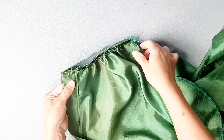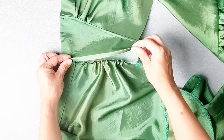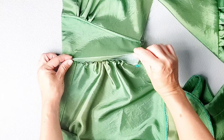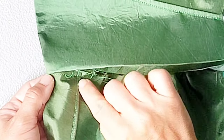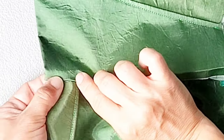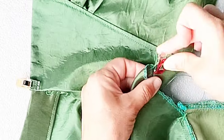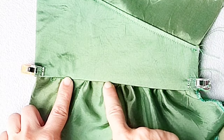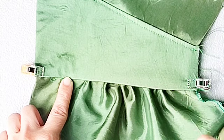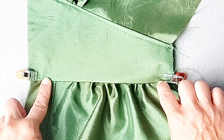Now that you've sewn that seam, open out the yoke. Take the bottom edge of the inner yoke that we pressed to the inside and place that folded edge right over the stitches we just sewed, and pin in place. Then edge stitch close to this inner fold all the way across. Repeat all of these steps to attach your opposite front skirt piece to your opposite yoke piece.